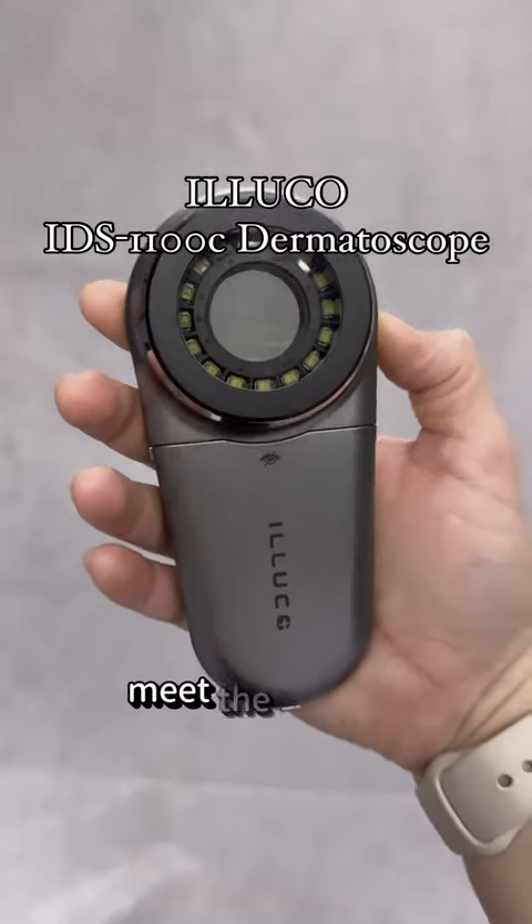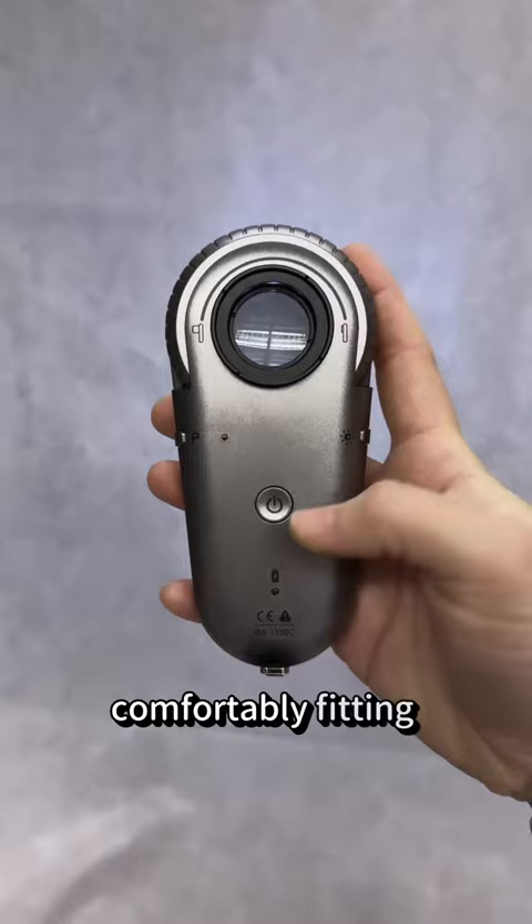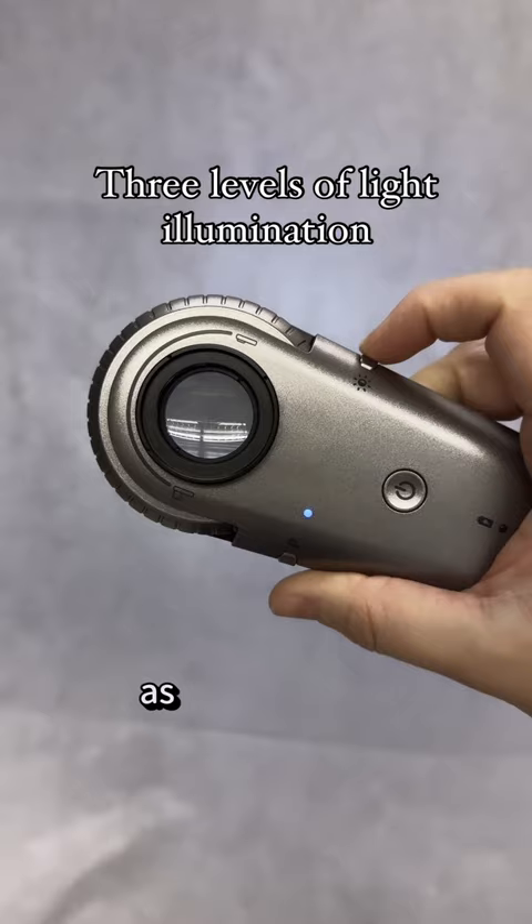Meet the Iluco IDS 1100C Dermatoscope. Comfortably fitting in one hand, you are able to operate the device, toggling between polarized and non-polarized light as well as three levels of light illumination.